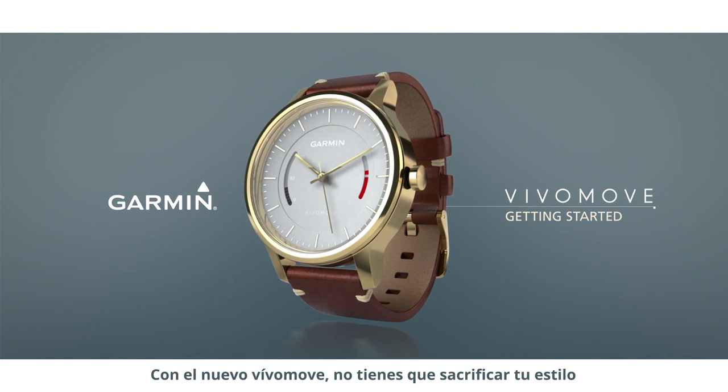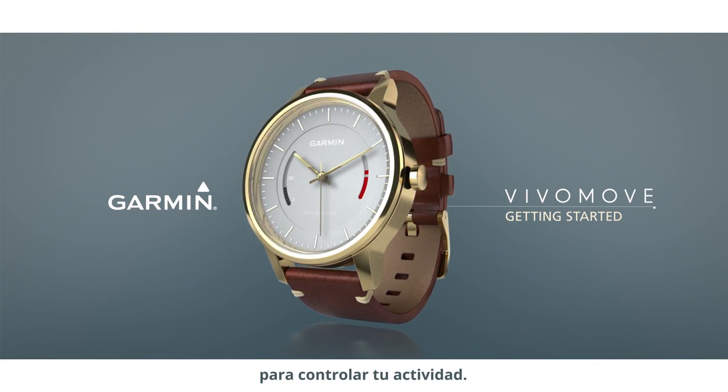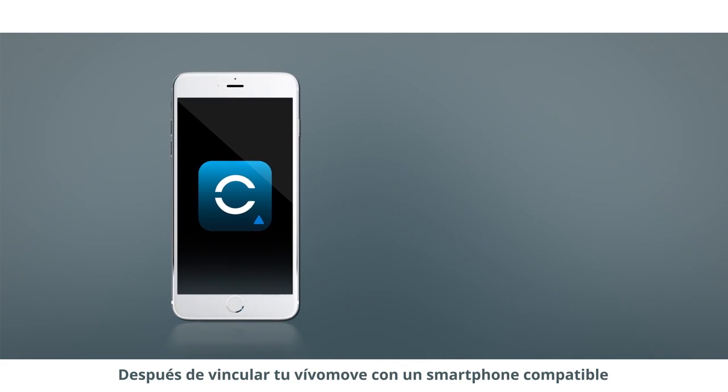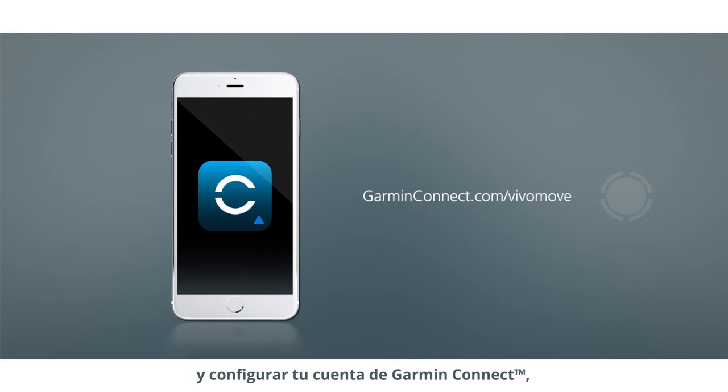With your new VivoMove, you'll never have to sacrifice style in order to track activity. This video will help you get to know your watch and how to navigate its features. After pairing your VivoMove with a compatible smartphone and setting up your Garmin Connect account, you're ready to take advantage of all VivoMove has to offer.